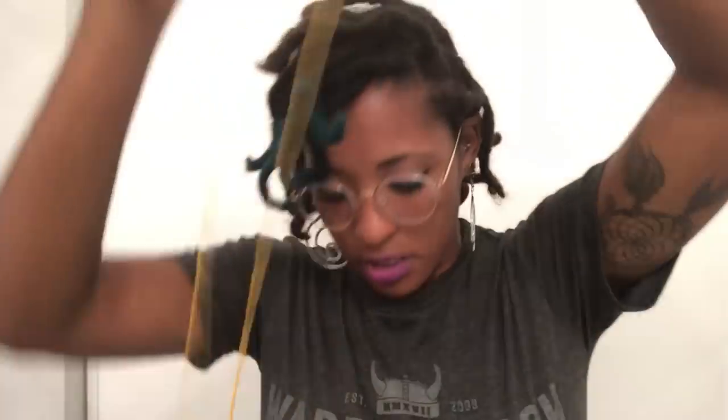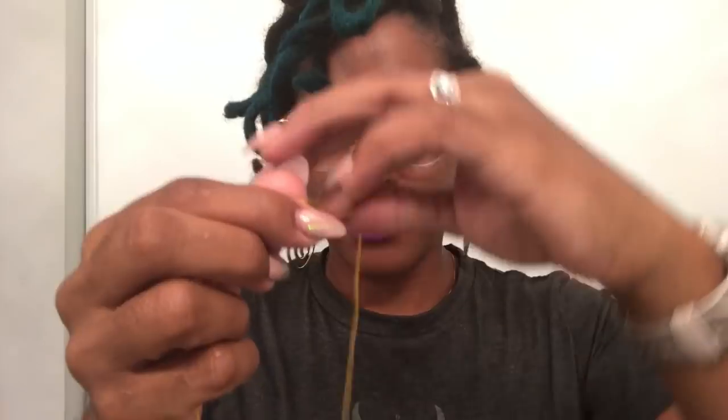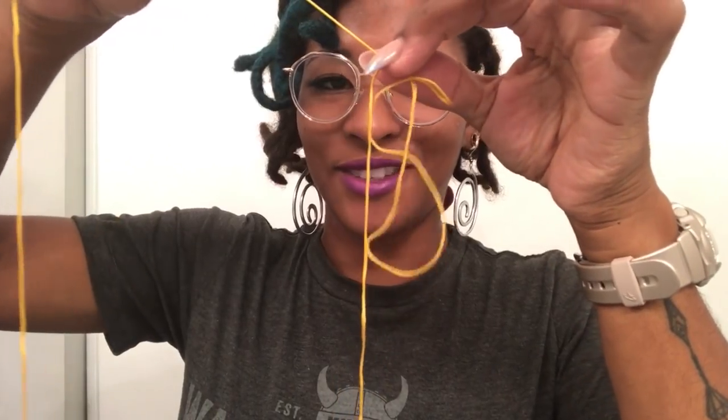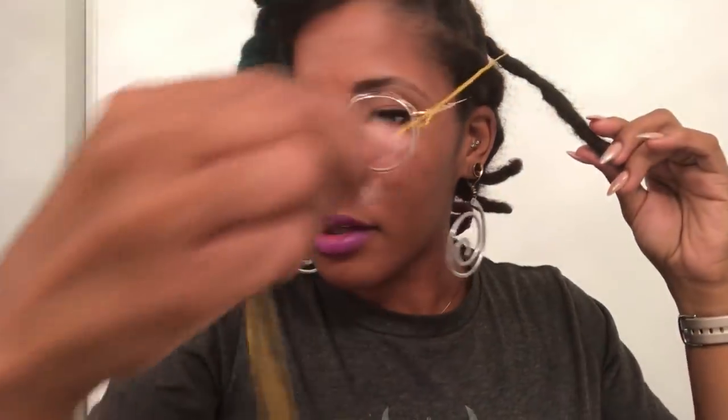So you cut your string — I have a pretty long piece here. You want to make sure that they're even, and then you make a slipknot. I'll demonstrate it on my shirt: make an X, take the string that's underneath and pull it through — you now have a slipknot. As you pull the string, it gets tighter and smaller. Go ahead and slide that through the loop and pull it tighter — see, it's dangling.